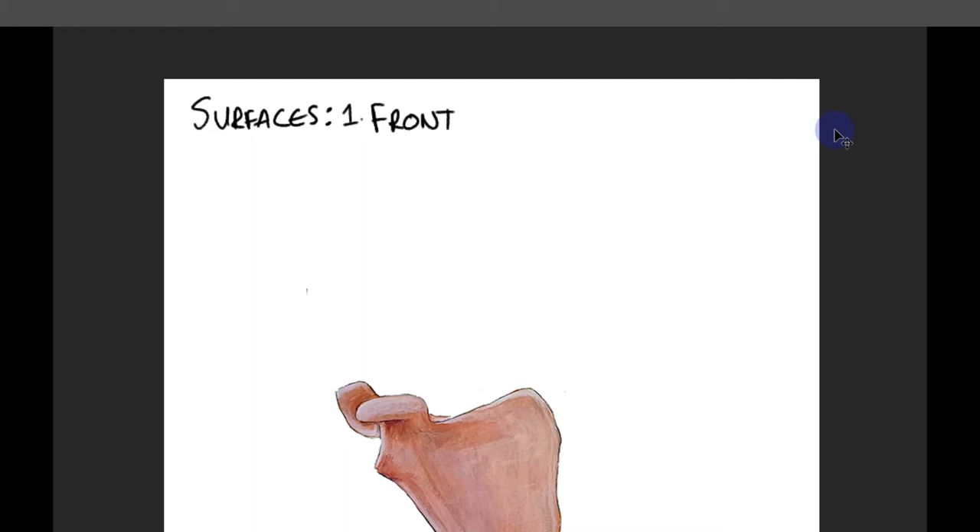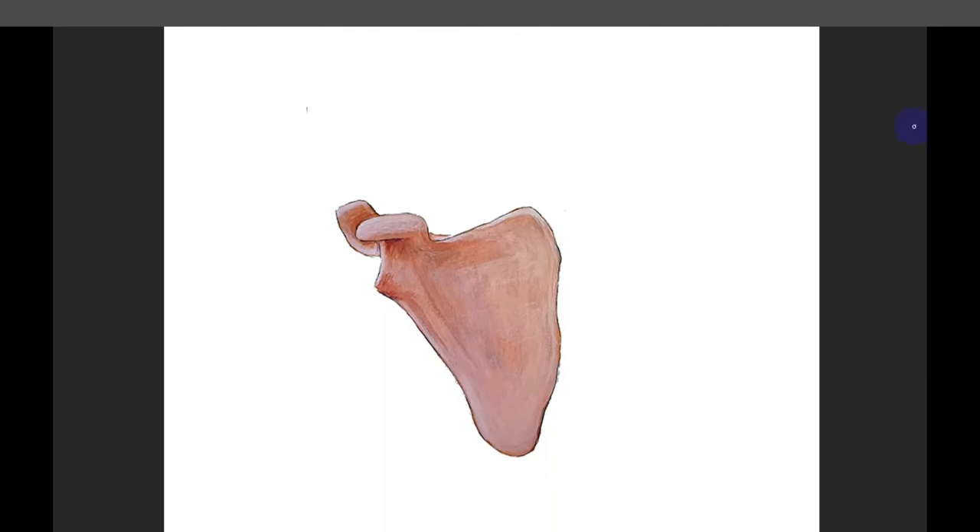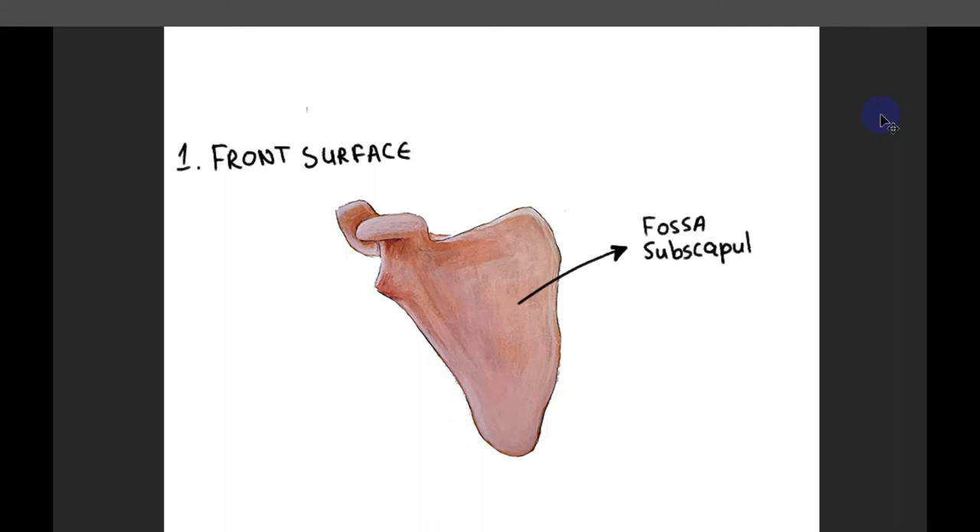First, we will explain the surfaces of the scapula. It has two of them: the front surface and the posterior surface. The front surface is called the anterior or costal surface — it is called costal because it lies directly behind the ribs, and the Latin word for ribs is 'costae'. At this front surface, there can be seen a concavity called the fossa subscapularis, to which is attached the corresponding subscapular muscle.